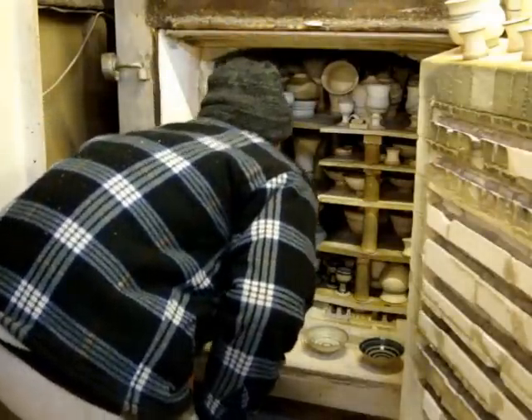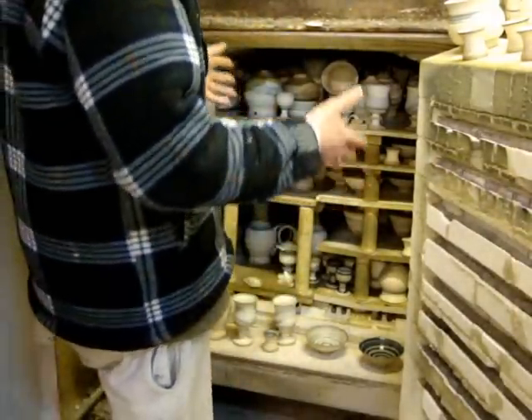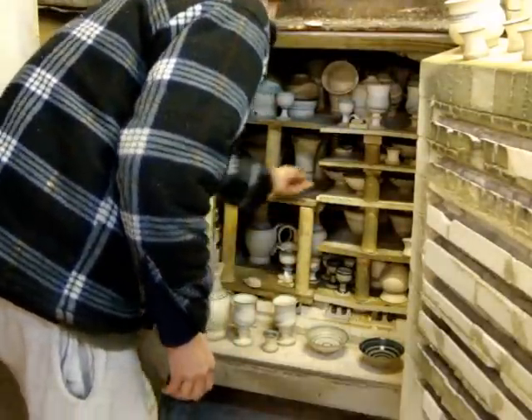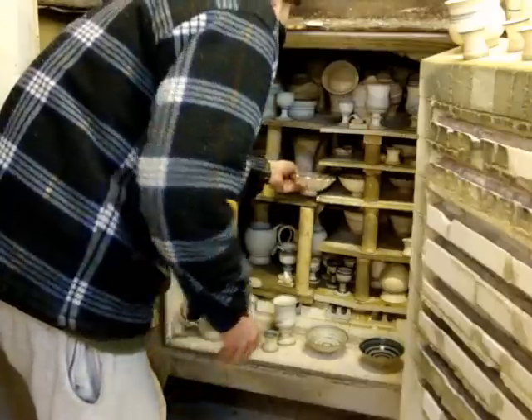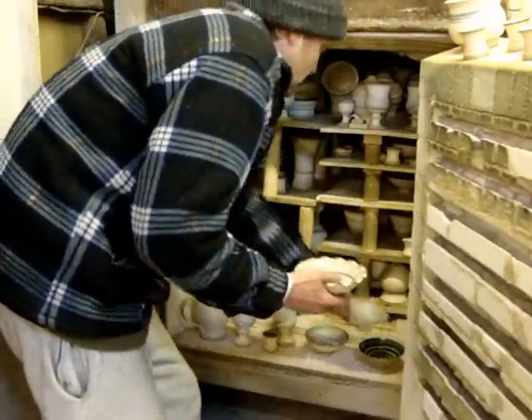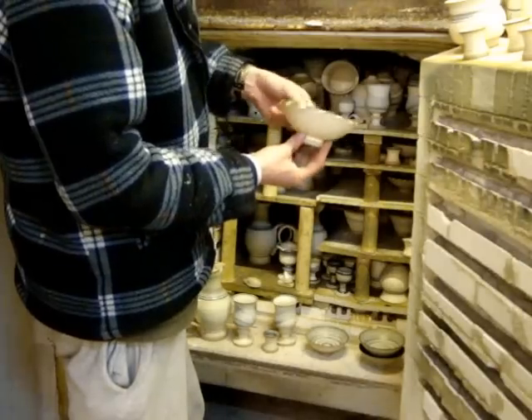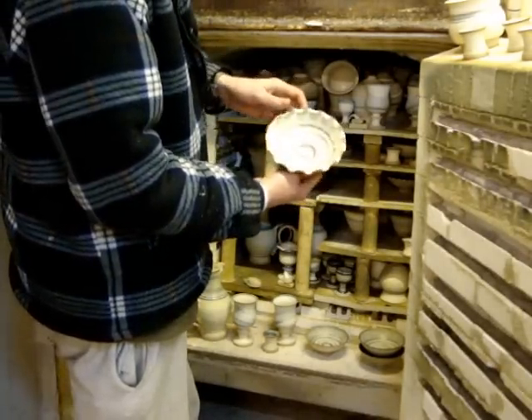There should be some blue stuff further back because the kiln's a bit hotter in the middle at the back. The blue matures better at a hotter temperature. A few more of these olive bowls and another one - one of those fluted edge ones with the same spiral design.